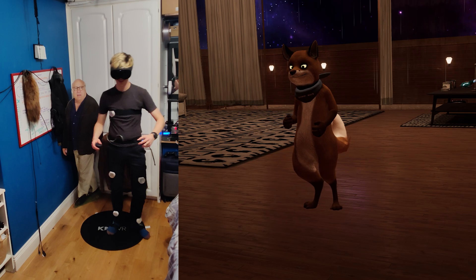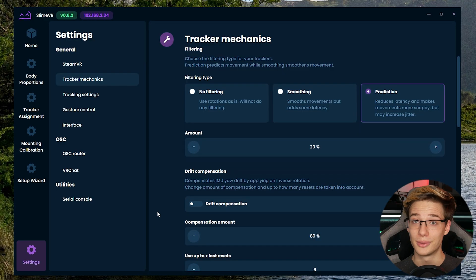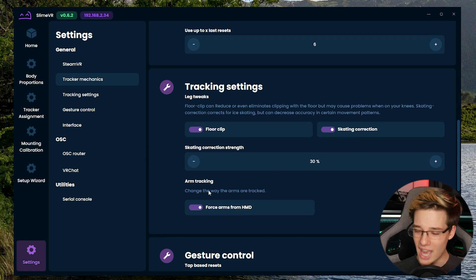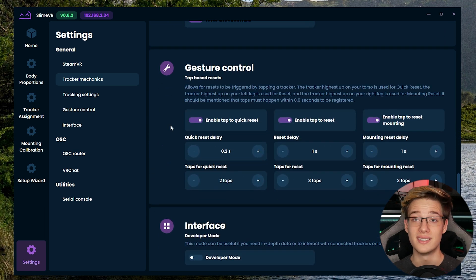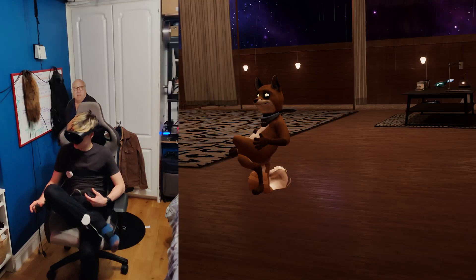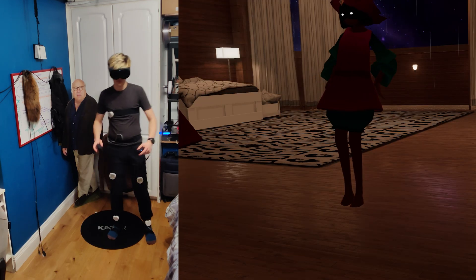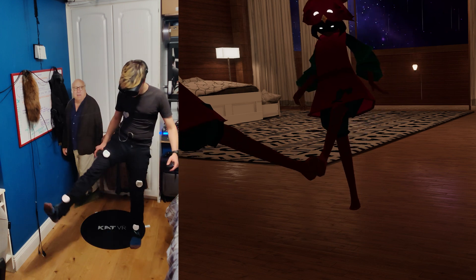All these features and settings can be turned on inside the software and tweaked to make it work exactly the way you want. This is what's so handy about having an open source project with a passionate community behind it — working on these, adding features, telling other people what they would like, and then other people working on it and introducing those features. It's truly incredible, and the community behind SlimeVR is truly amazing. Check out their Discord, which I'll leave a link to down below.